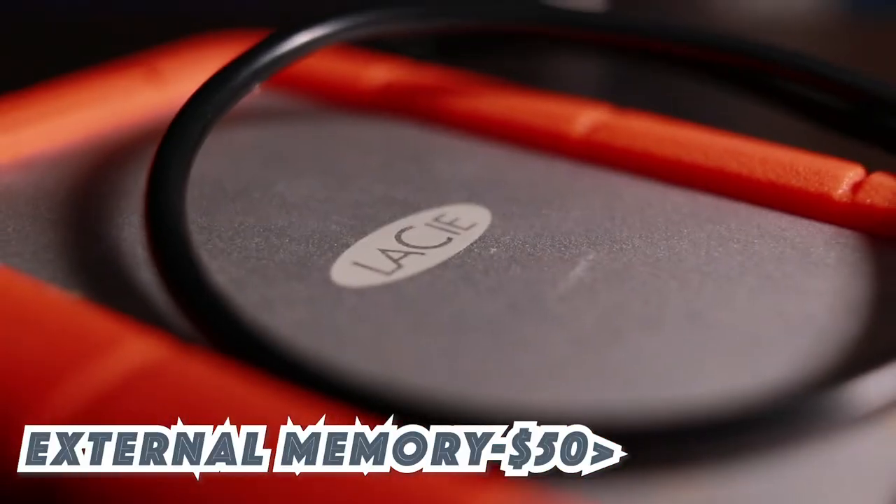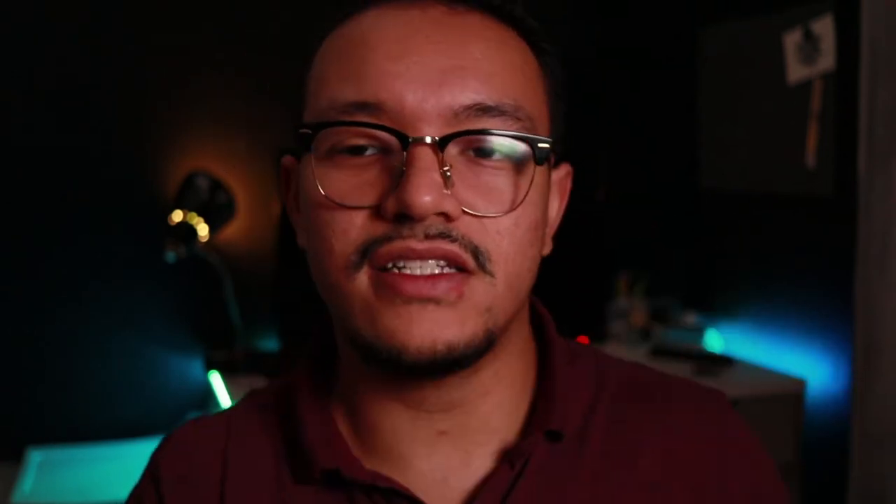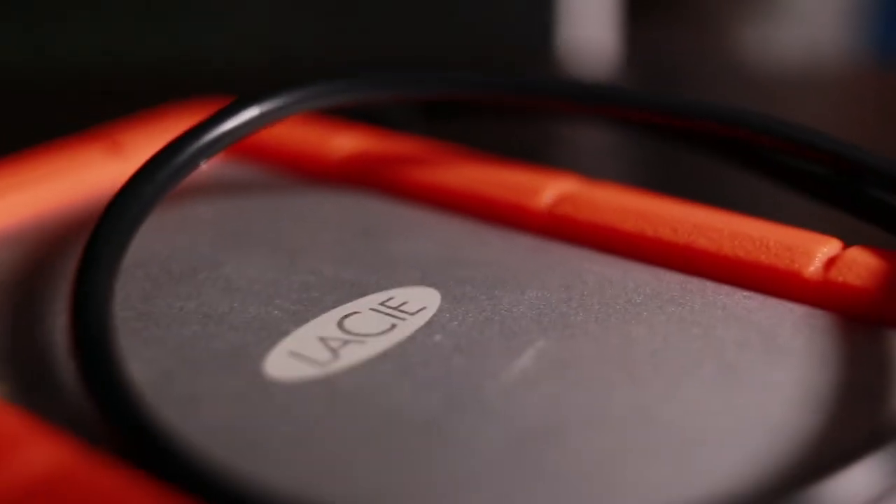Next on the list is an external hard drive. I have one here that's already full — it's a one terabyte drive that cost me about $59.99 at Apple. There are definitely cheaper options on Amazon. This one is rugged, so you can throw it around and it handles the weather. I've seen good rugged ones for under a hundred dollars. This is a lifesaver when your computer runs out of space.